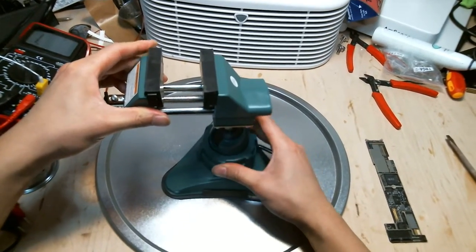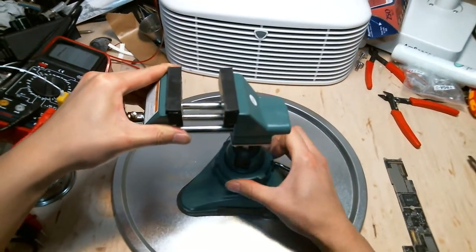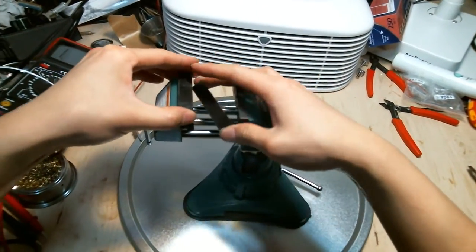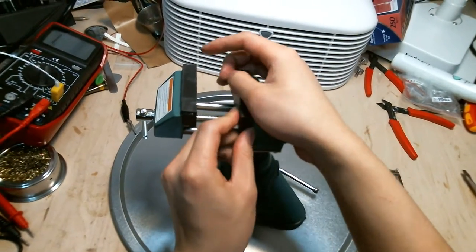I like to work slowly, but the beauty of this is that you can move in any direction you like. The vise itself has a little silicone grip cover.